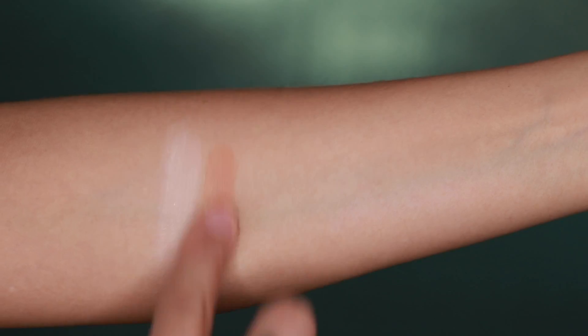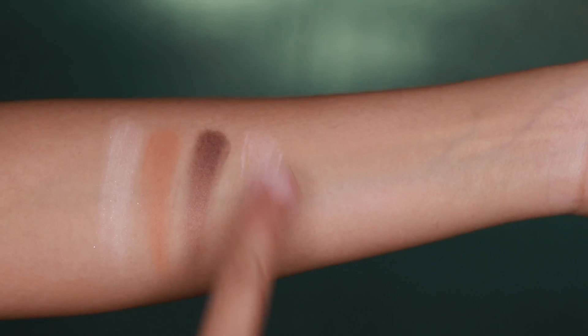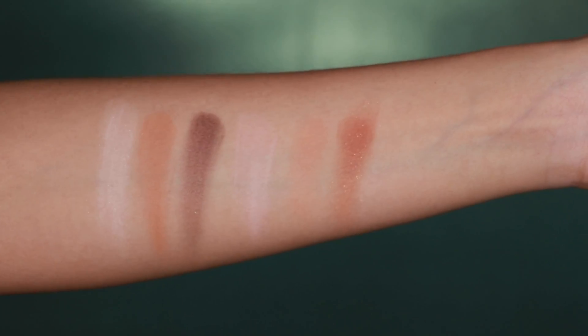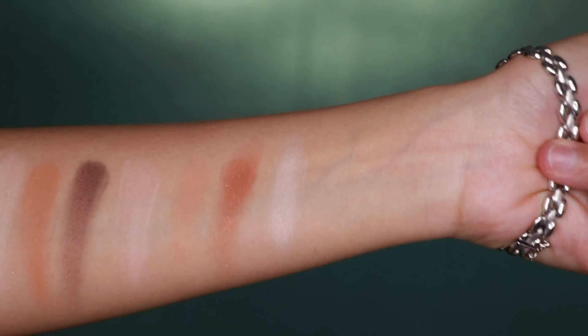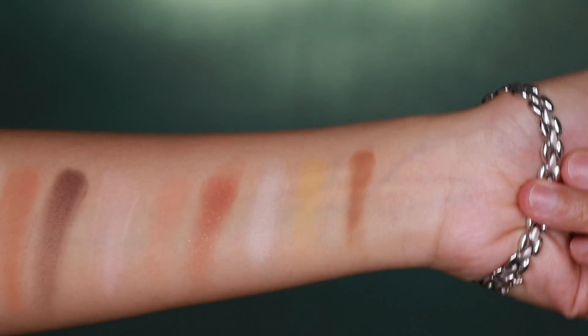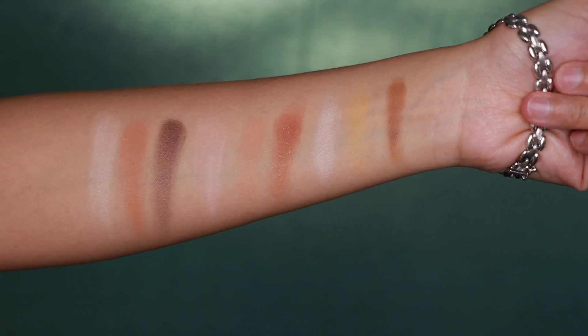These eyeshadows are really, really nice. They blend really nicely, apply beautifully on the lids, and swatch on really nicely as well. They have very little to no fallout, which is what I expect from a Too Faced palette, and this palette is no exception. The one thing I will say is that they've included three highlight shades, which I think could be different. I would suggest they include a nice transition shade and also a darker shade to darken up the outer V a little more.